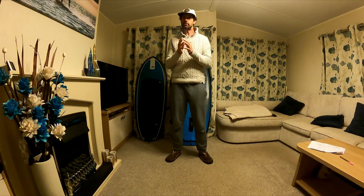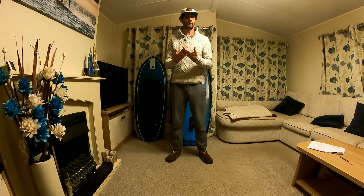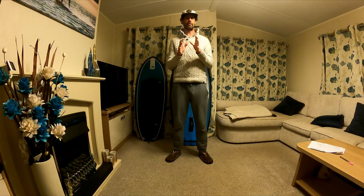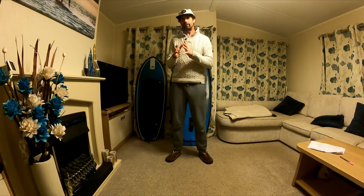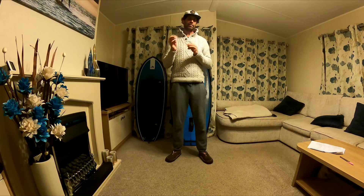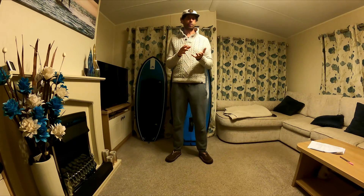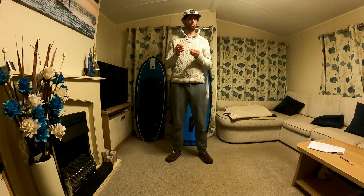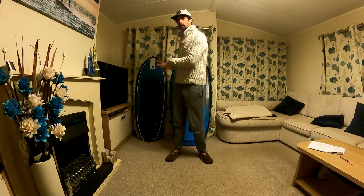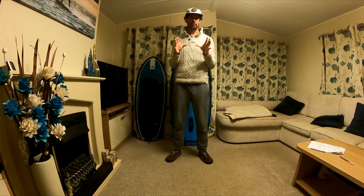I'm then going to move on to some techniques you can use to help minimize the problems you're going to have with lower volume boards — mainly how to get started and how you can make those water starts as easy as possible. Finally, I'm going to move on to something which was always a worry for me: when you want a low volume board, how do you get back home if the wind drops? That's a really important consideration, especially if you're riding in offshore conditions rather than an enclosed lake.